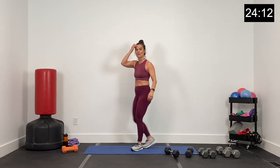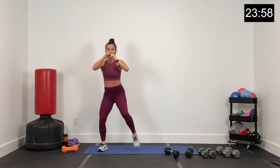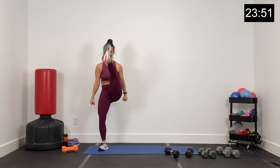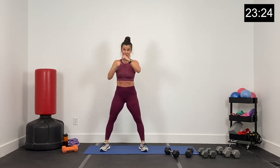Four punches, squat kick — 45 seconds. One, two, three, four — low kick. One, two, three, four — low kick. Hips low, big kick. Four punches, squat kick. Be intentional with these punches — there's one squat right there. Big squat kick. Five, four, three, two, and one.